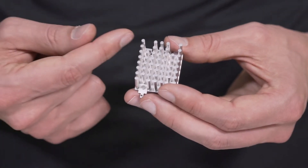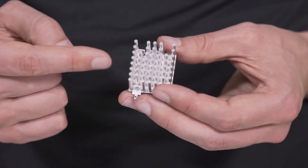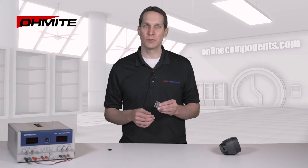These heatsinks are pinforged, so they have a large surface area, decreasing the overall thermal resistance, and we get convection cooling in multiple directions. Both the PA and PV series are designed to work with any device in a TO-220, TO-247, or TO-264 package.